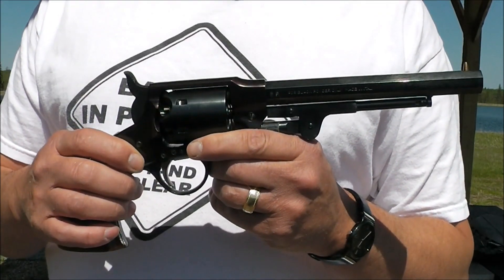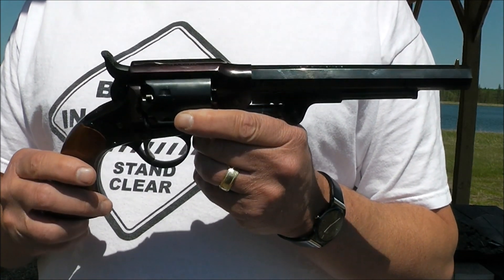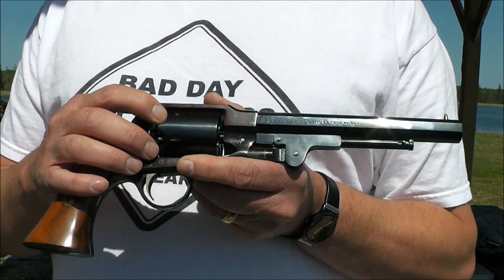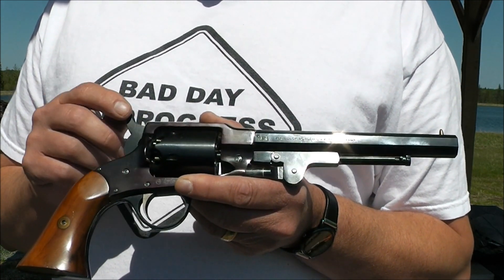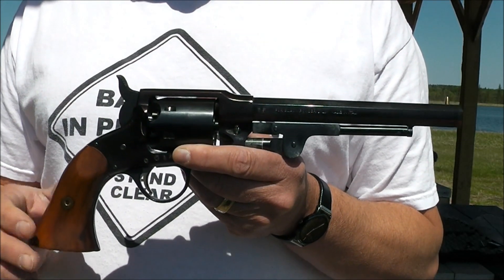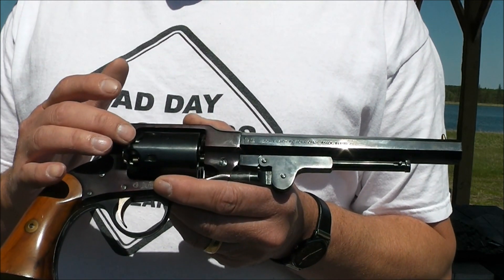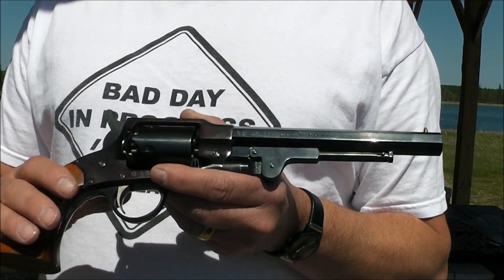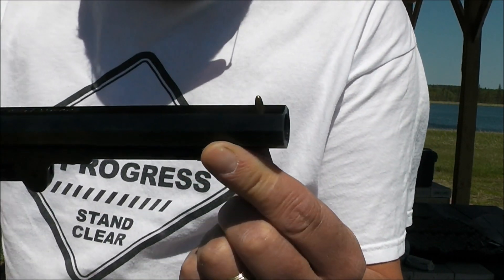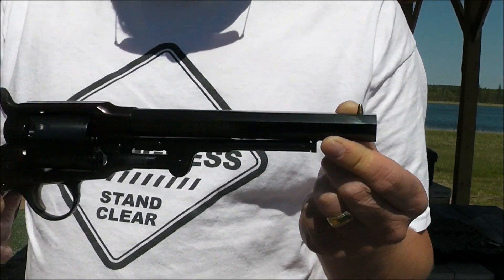I bought this one used and it's from Uberti Arms of America — they seem to be the only ones that make these, and I'm not even sure if they still do. Whoever had it before had dry-fired the hell out of it; all the nipples had to be replaced, and the hammer had a dent in it you wouldn't believe. I ended up replacing the cylinder because someone had cross-threaded one or two nipples in, and I didn't want to take the chance of that thing sailing between my eyes. I also replaced the hammer. She was shooting high, so I put in a taller front sight — nice thing about these pistols is that the front sight just screws in, and there are three or four different heights available.